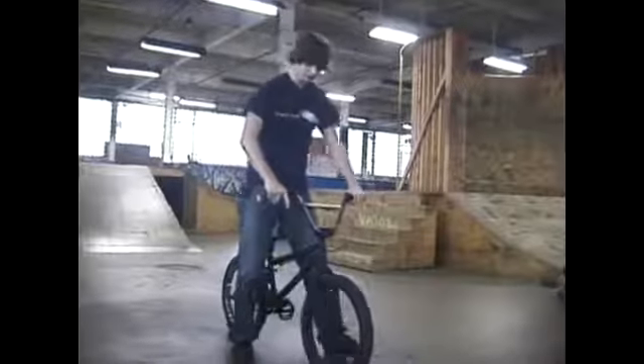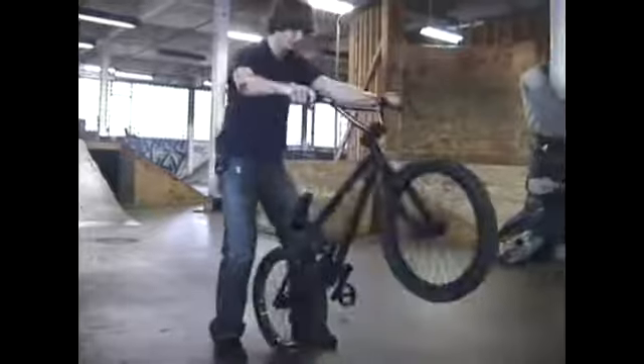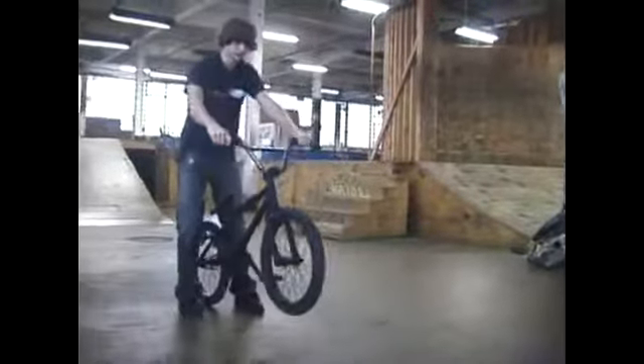What I mean by feathering is not completely holding your brakes down, but kind of to the point where — like this — where I'm not letting the bike down, but I'm not bringing it back up. You can actually just feather it a little bit.